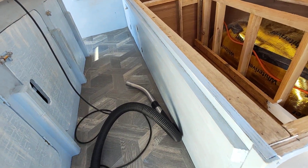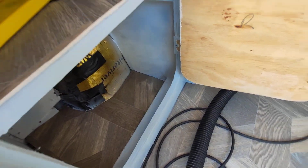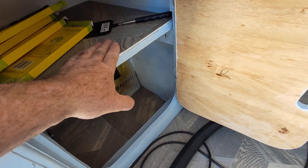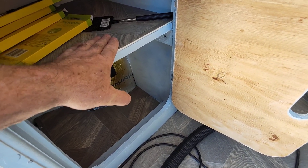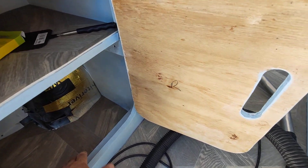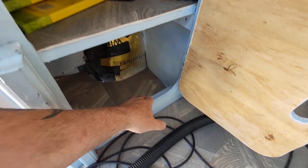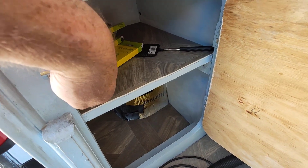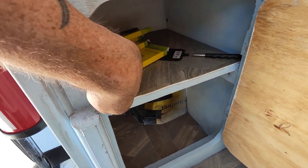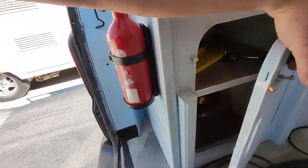I've done all the bases of all the shelves with the leftover vinyl from the floor — it's really good and makes them easy to clean. A little tip for you: I put a lip here so anything in there can't fall out, but on the shelf up here where there isn't one, you can run a little bungee cord across from one side to the other when you're travelling. If the door does open, it stops everything from flopping out.